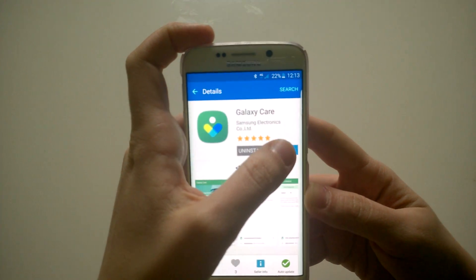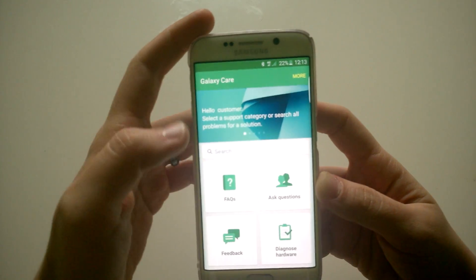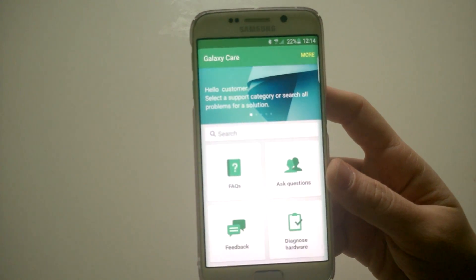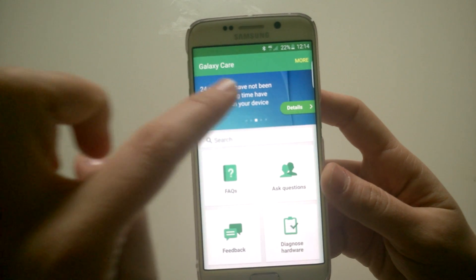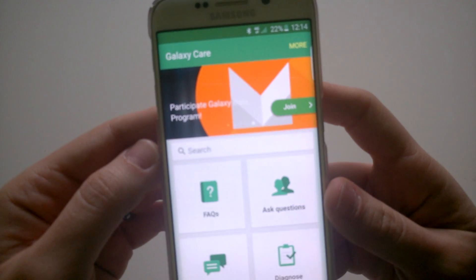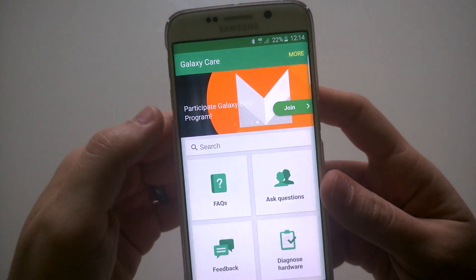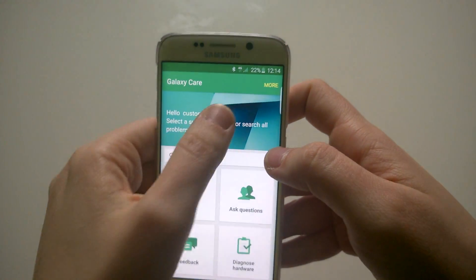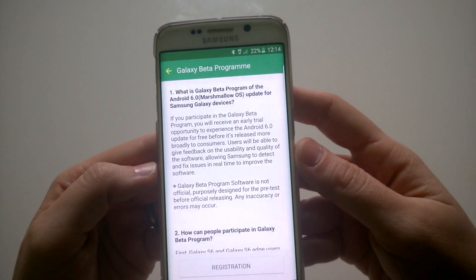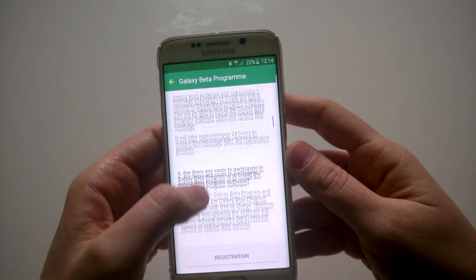From here you have to install it if you haven't had it before, or in my case open it since I've already installed it. You'll see a few options on the start menu. The one you're looking for is at the last screen — scroll through those images and go to the last one. You can see the information there: it says 'Participate Galaxy Beta Program'. Press the join button.